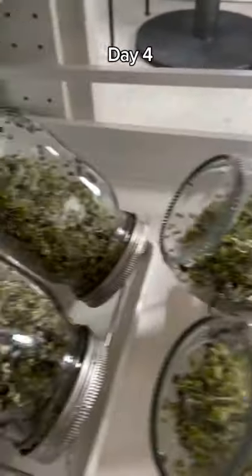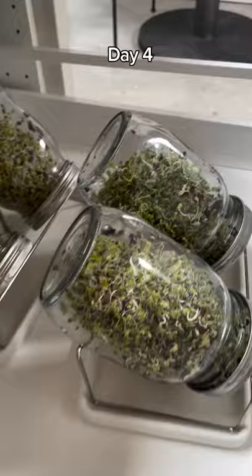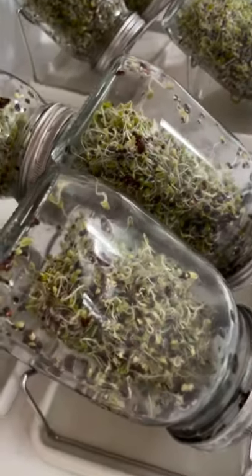I'm going to give them one more day just to fully sprout their sproutage. Let's go.